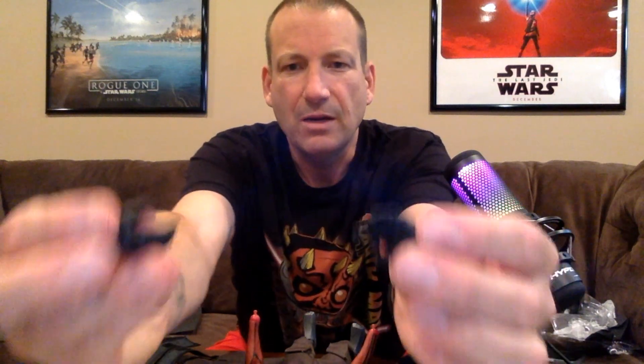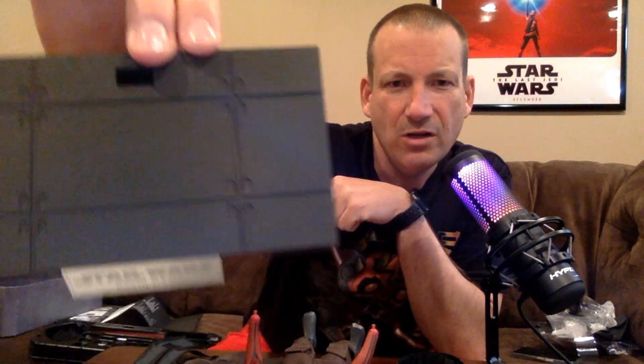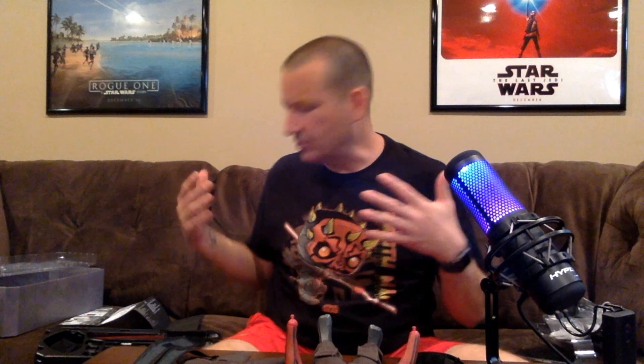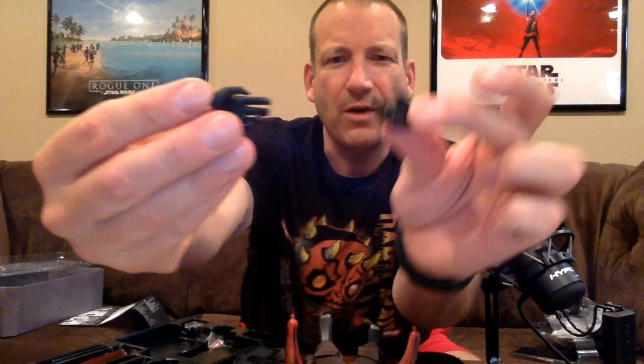And then these are the wrist guards. You can see it says his name right there — nothing crazy fancy or anything, but it matches the figure quite a bit. So let's go through his hands first. He's got several different hands here — we've got a pair of gloveless hands, actually two pairs of gloveless hands with different types of grips. And then that one matches it.